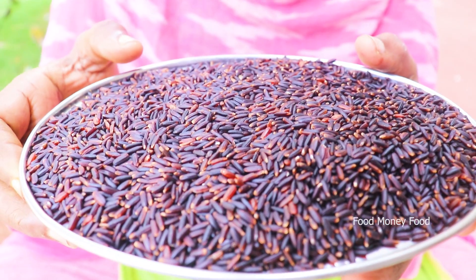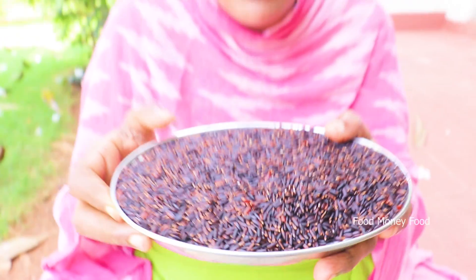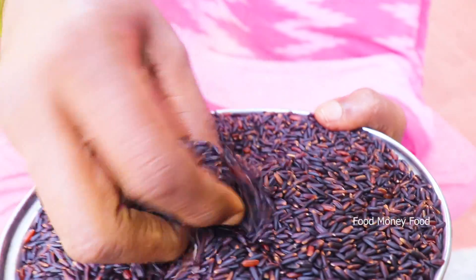Hello everyone. I'm going to show you how to make a Kanji mix. I'll beat Kanji mix with Kanji mix with Karaorir.